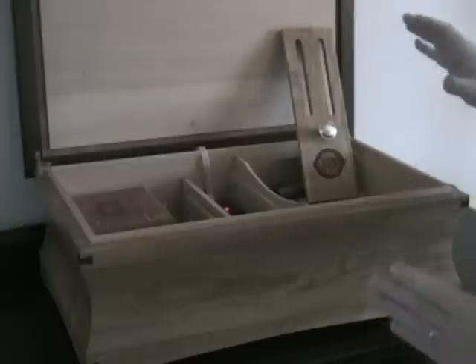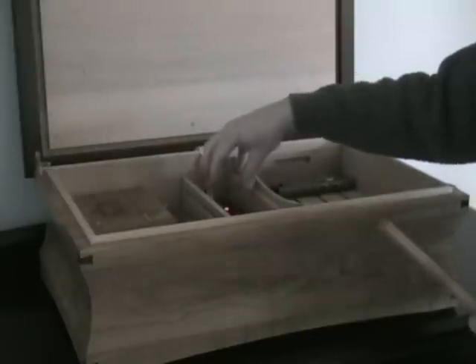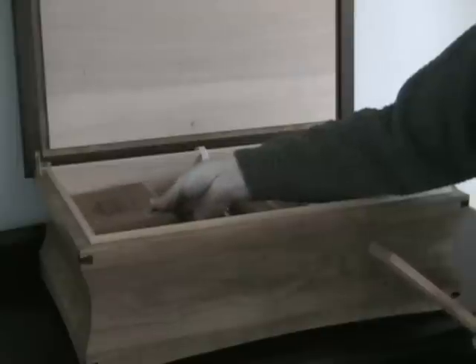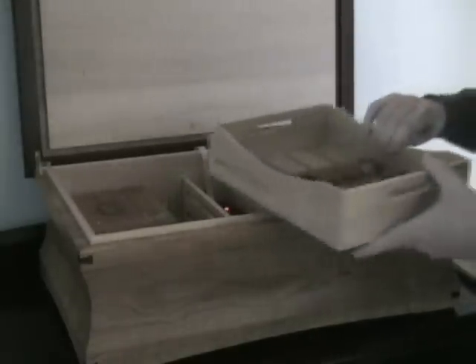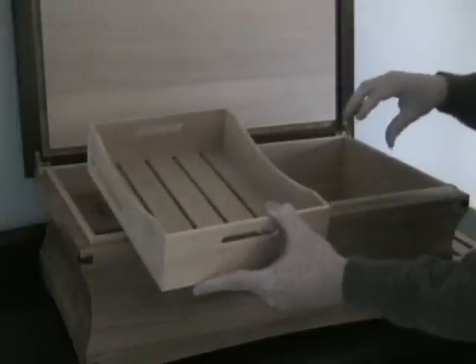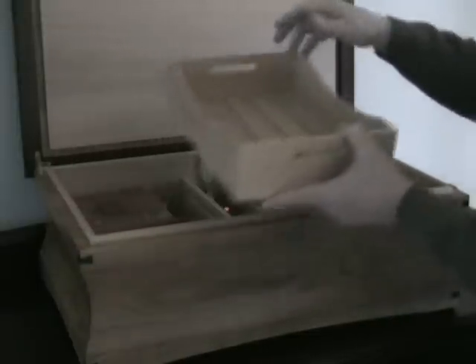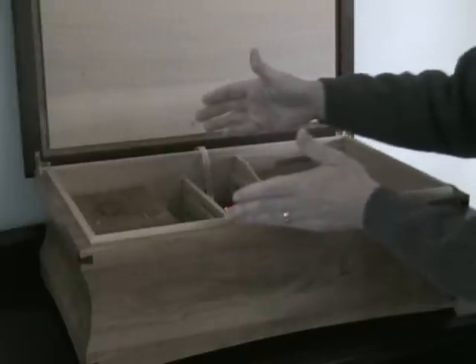This particular model has a center console: the front part is for accessories, the rear is for the humidifier, the left side is for cigar boxes, and on the right side we have double trays. On average, you can fit 50 cigars in each tray, so you can get a hundred cigars on this side and another probably 200 in boxes on the left side.